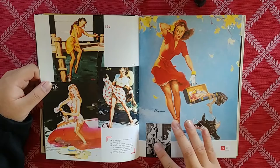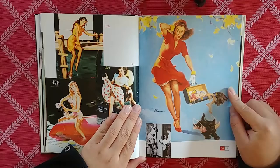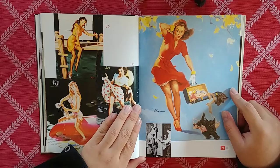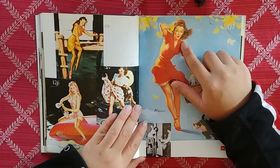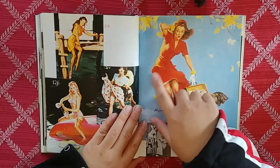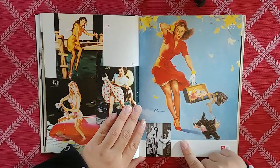He just takes this beautiful girl and makes her into an angel — someone who quite frankly does not exist. This is technically unrealistic, and it brings her to this iconic level. But look at the quality of the hair — it's so soft right here. You can feel the wind coming through with these leaves and the way the dress is flowing. That gesture is just fantastic.